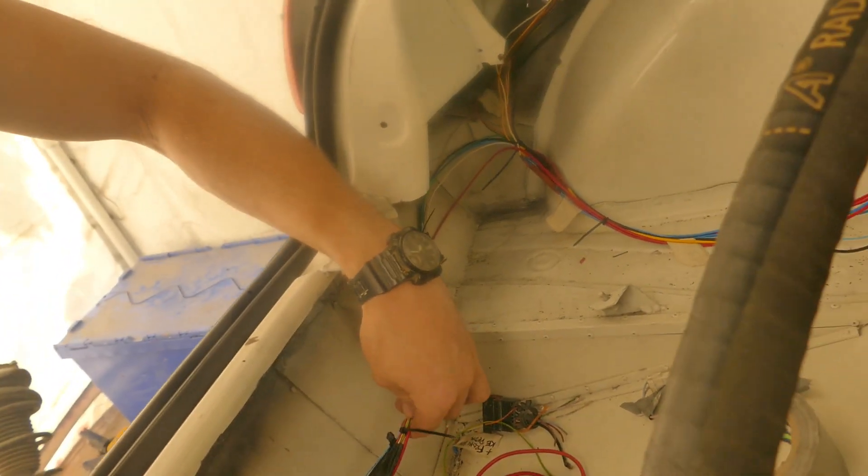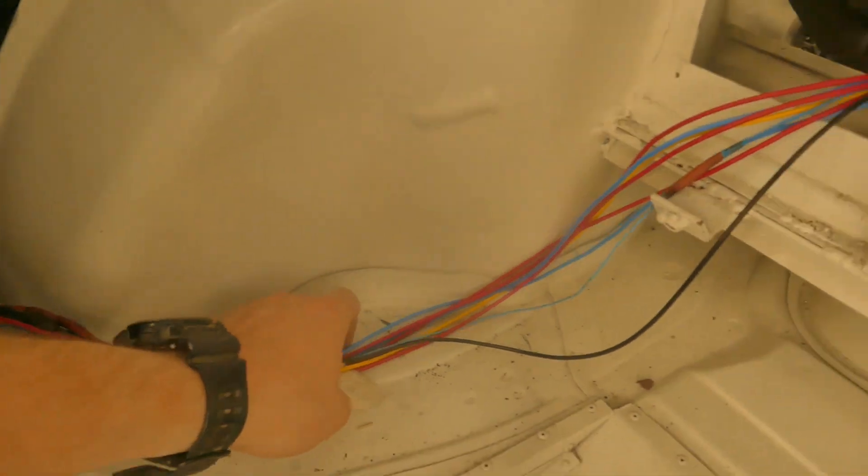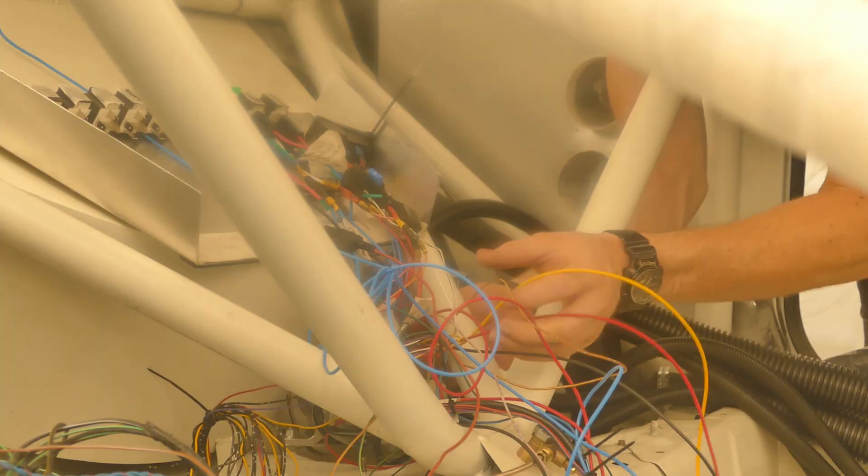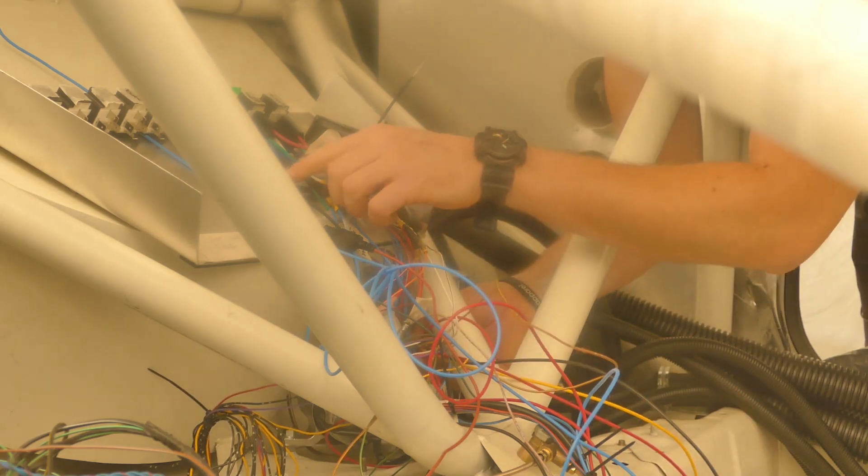I managed to get all the wires connected to the lights at the back of the car last night. I've just run the loom as neat as I can for now using cable ties. Now we have a bunch of wires coming from the back of the car, and I need to figure out which ones I'm going to put to which relay.